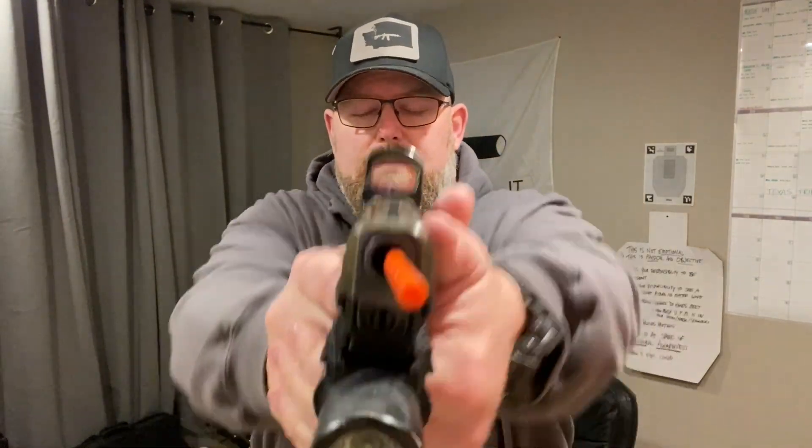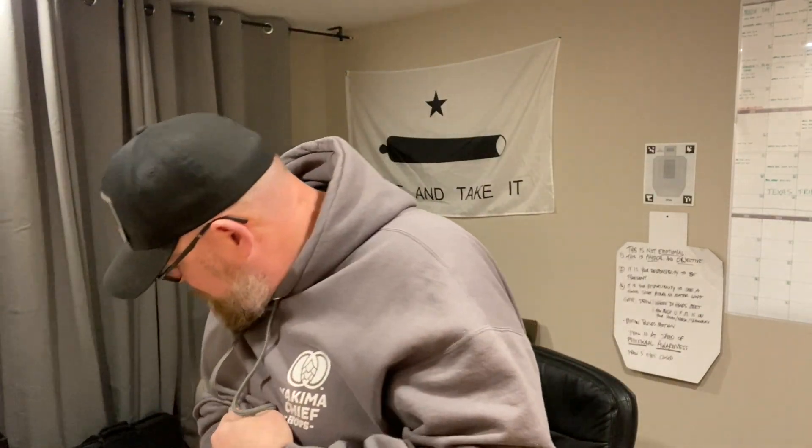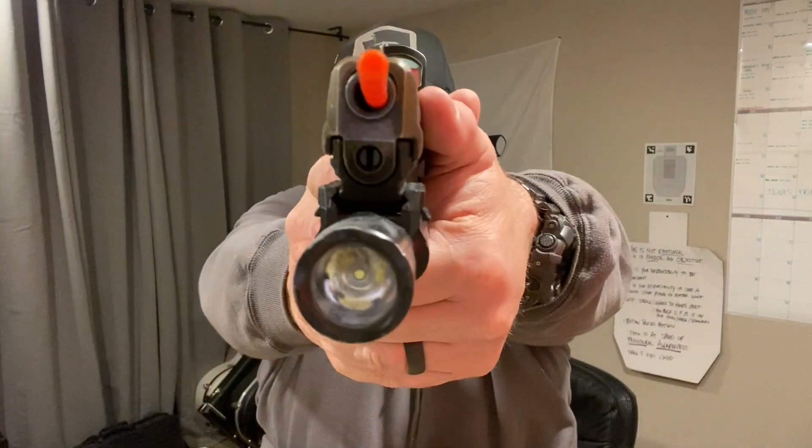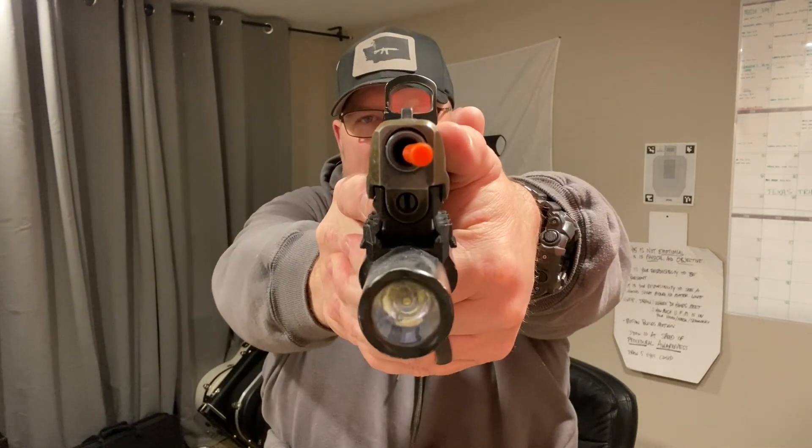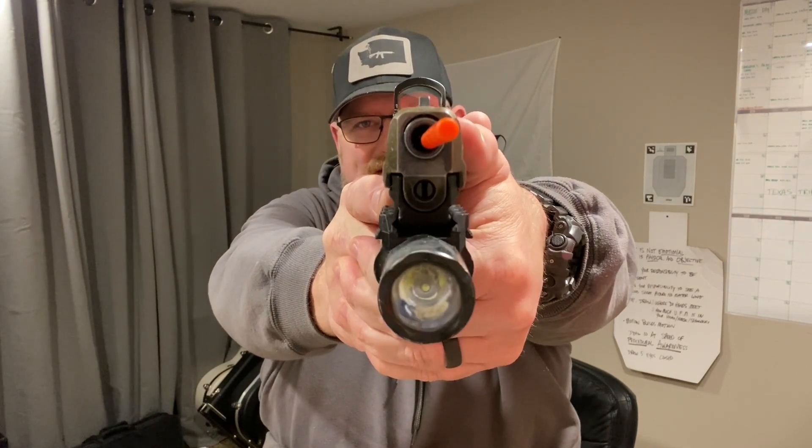Number nine. Number ten — I'm going to close my eyes first. A little bit high. I want to be here; I was here. I know from your perspective this looks like only a slight difference, but to my vision it is massive.